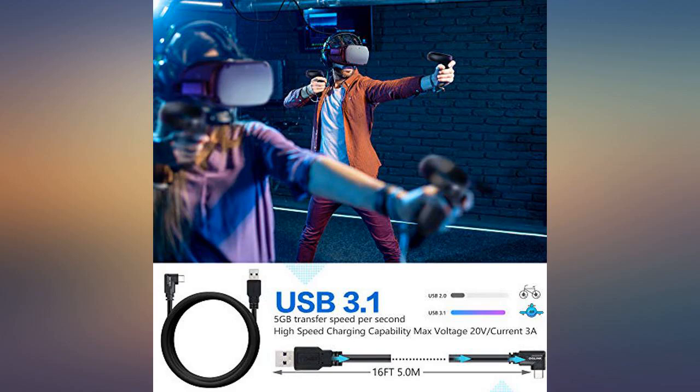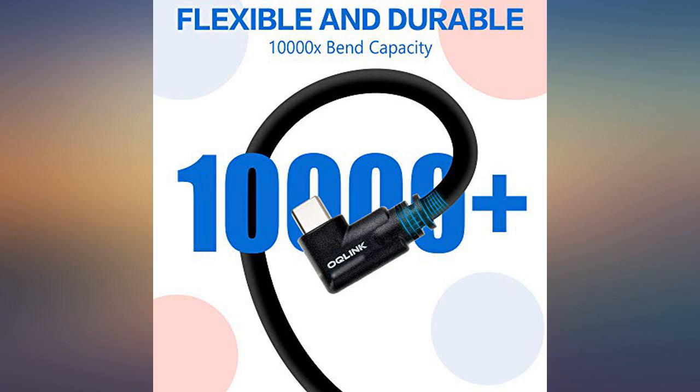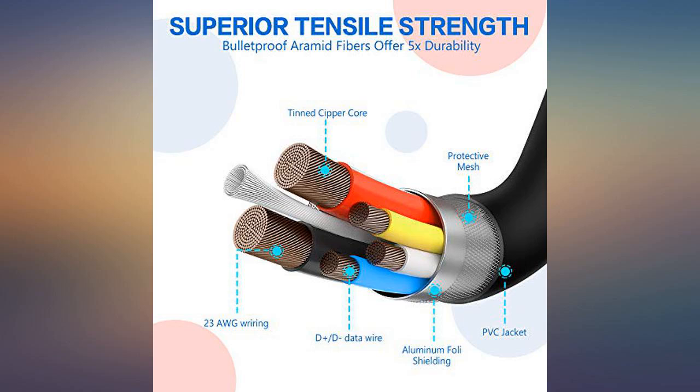Video quality when using: I have been using this to play Half-Life Alyx with an Oculus Quest 2. Video quality has been great. No stuttering. No unexpected disconnects.